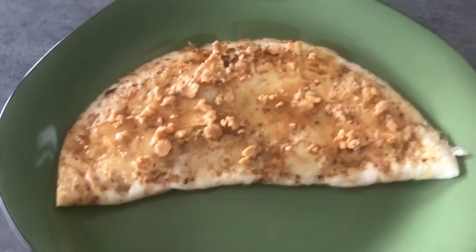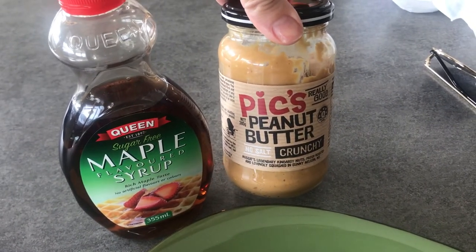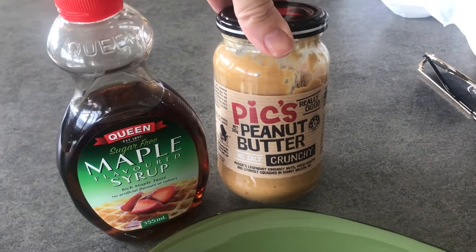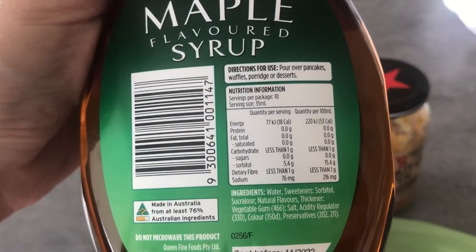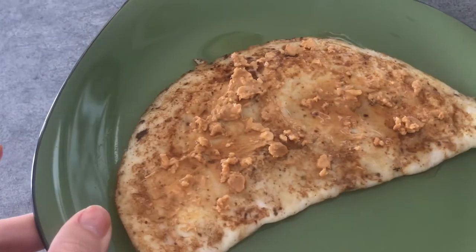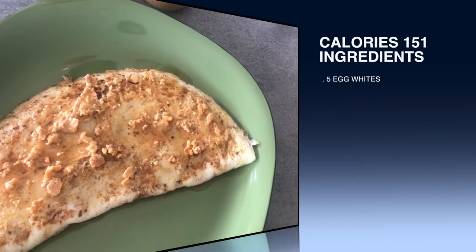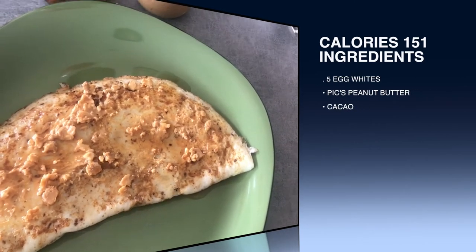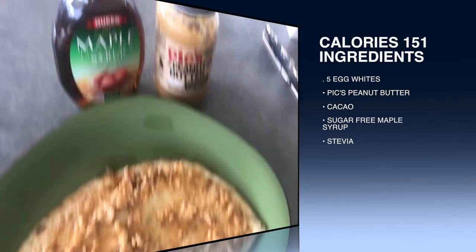Here it is, guys! So the toppings I chose: I had 10 grams of peanut butter — crunchy, no salt — and then a sugar-free maple syrup, and I ended up only needing 14ml. That's it! I don't even know what to call it — sweet omelette crepe? Hope you enjoy, guys! Let me know what you end up topping yours with and how you find this recipe.